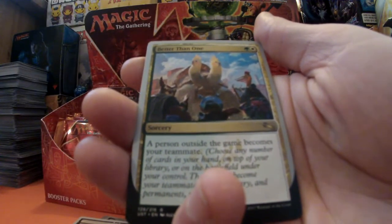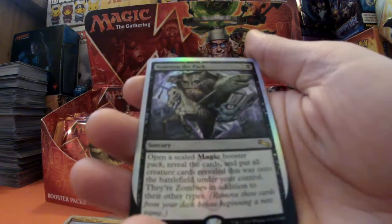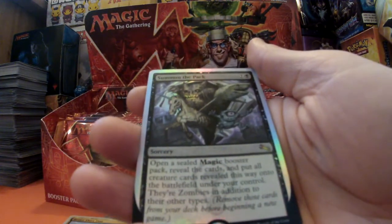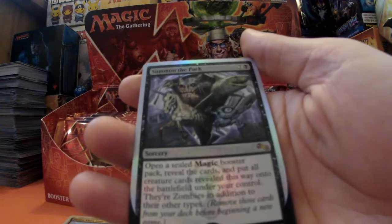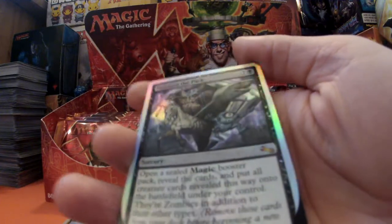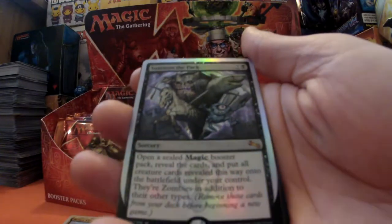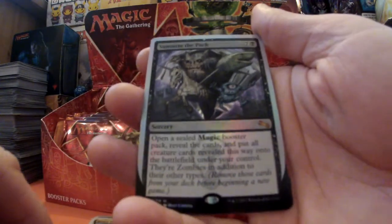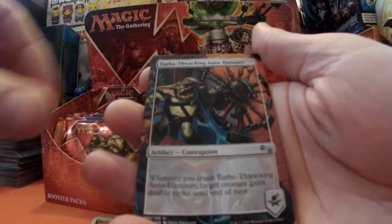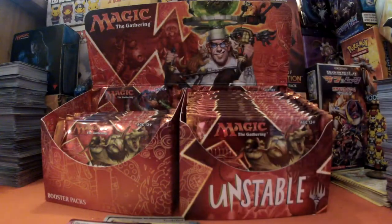Better Than One for our rare - we have a Swamp - and Summon the Pack, that is a nice rare. Wait, is it rare or is it mythic? It's mythic! And it's a foil mythic - even better! I have to check that one out. Then we've got our contraptions and a Spirit token. I think that's a good place to stop.